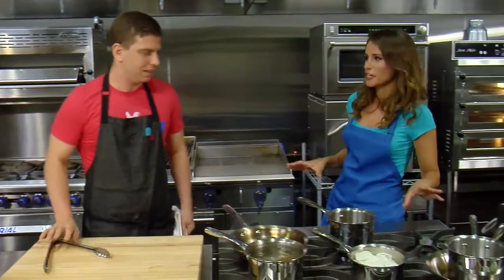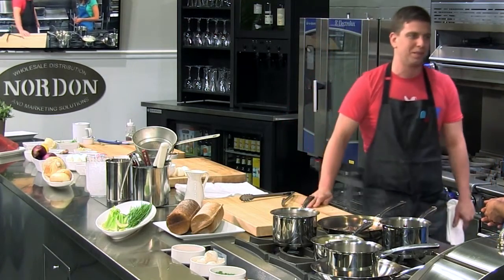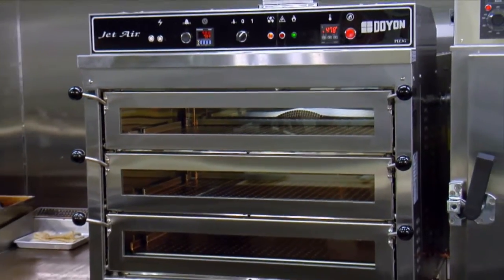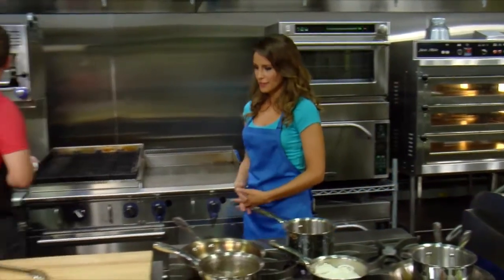What do you think about this kitchen? It's pretty amazing — I'm pretty jealous. I really want one of these in my house. This is a wonderful oven; everything in here is really cool. The grill, the stove is magnificent.